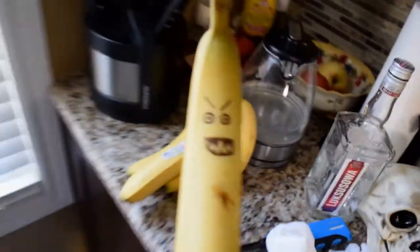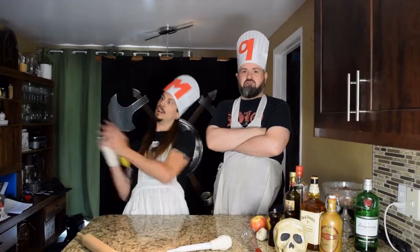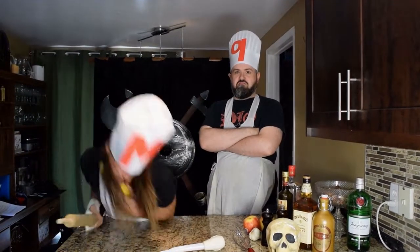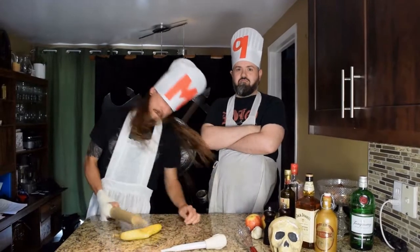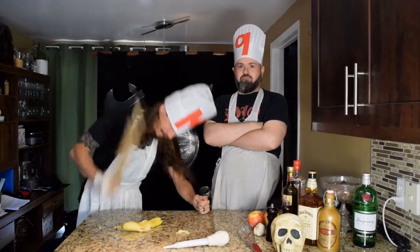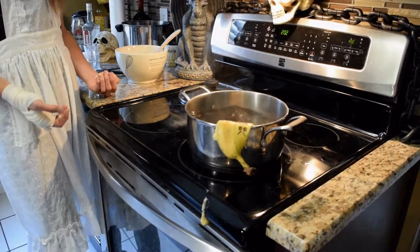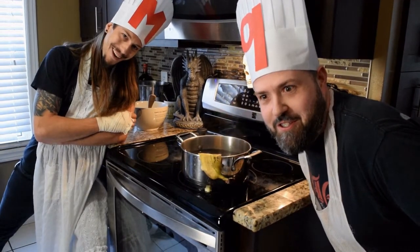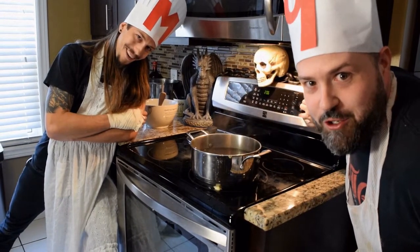The third and most dangerous ingredient... banana. Awesome! Now we just simmer it up for 45 minutes, and the sauce will be ready to enjoy!